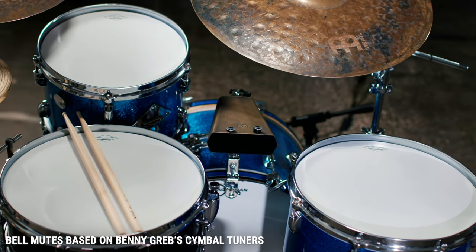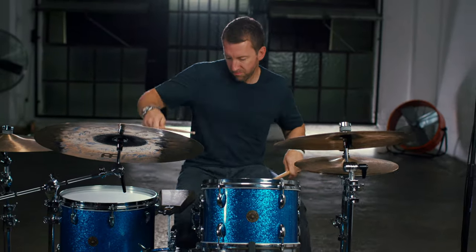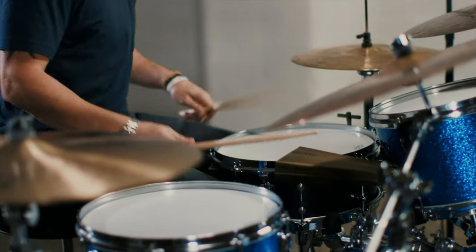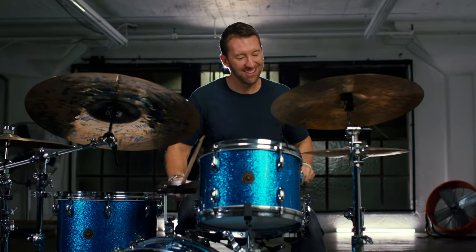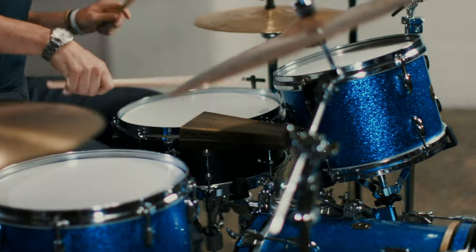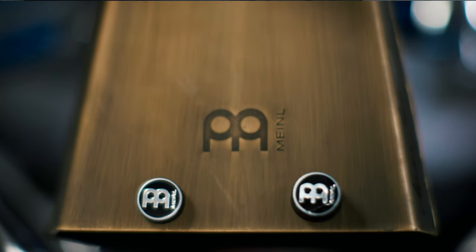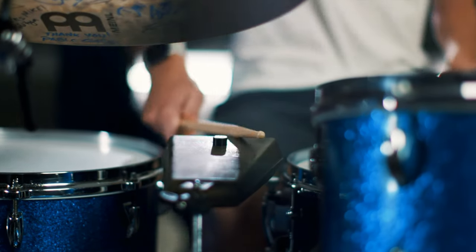This simple solution is what makes the Meinl Groove Bell the most versatile cowbell on the market. So if you want an extremely versatile cowbell that will actually blend with the sound of your drum set, check out the Meinl Groove Bell.